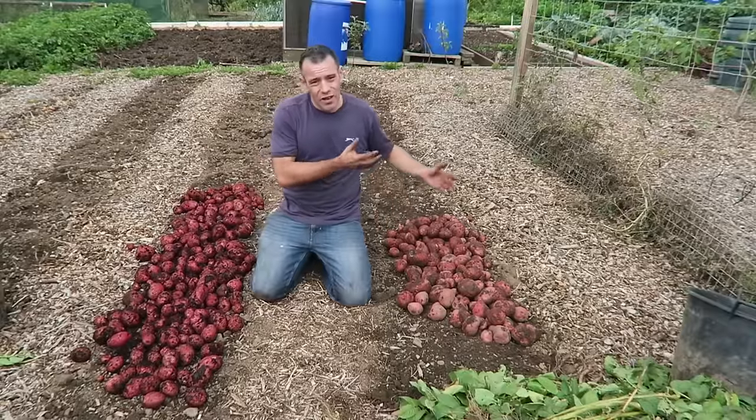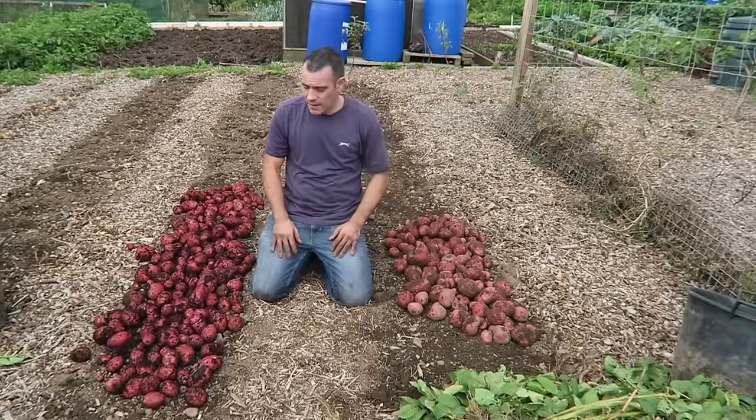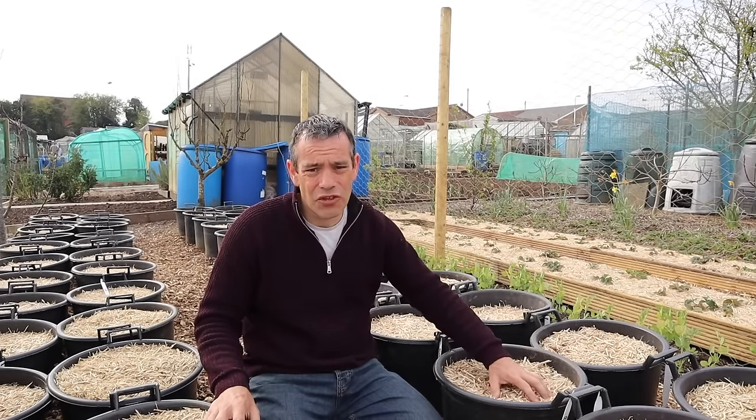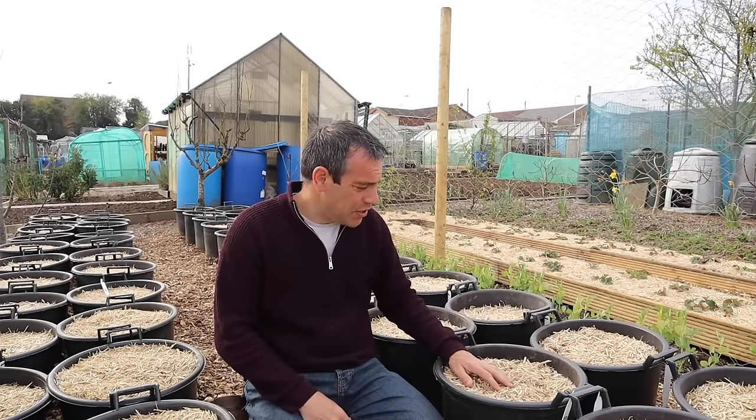For most people who grow their own food, potatoes are one of those crops that always ends up in the backyard garden. But these plants can take up huge amounts of room. It doesn't have to be that way. In this video I'm going to show you how I grew 235 pounds of potatoes in just 200 square feet and without water.